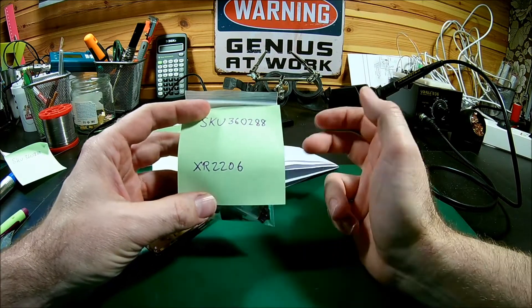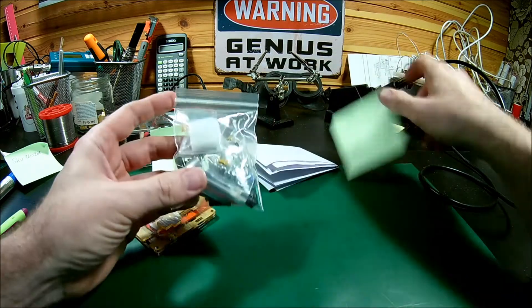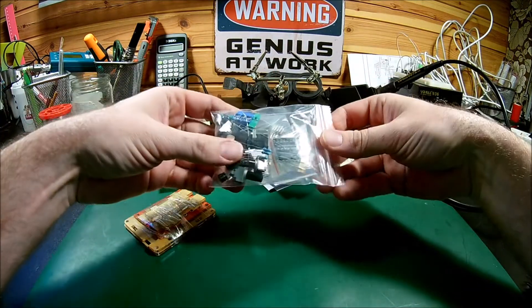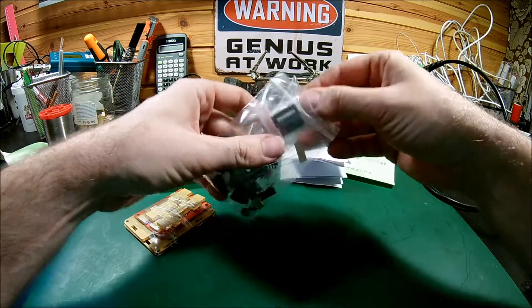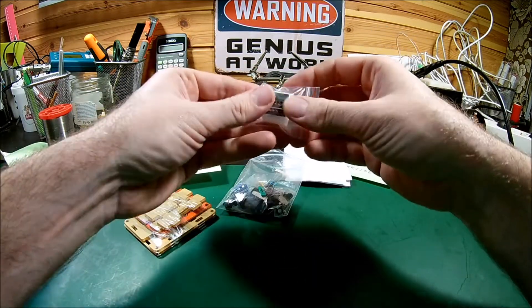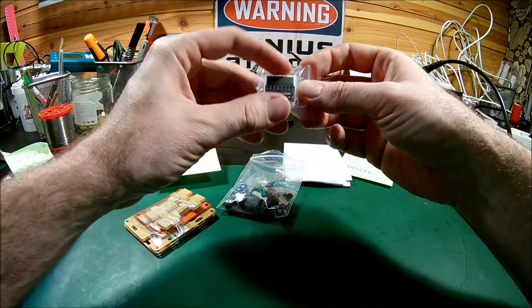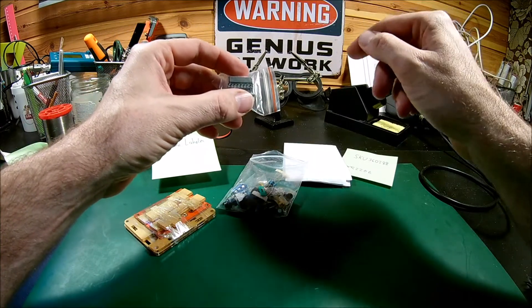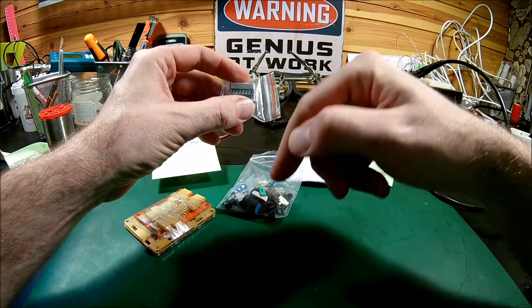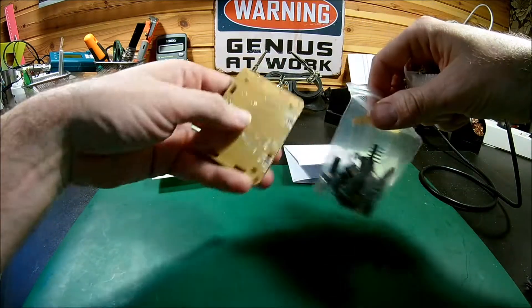This is a signal generator based on the XR2206. There's a small IC which is a signal generator in a chip. It can produce a sine wave, square wave, and triangle wave. This kit is built so you can get the square wave out and sine or triangular — you have to choose that with a small jumper you can move around.